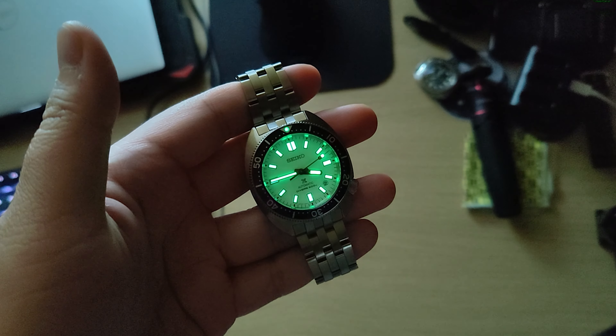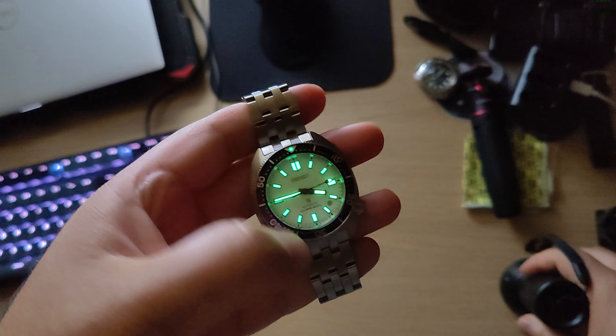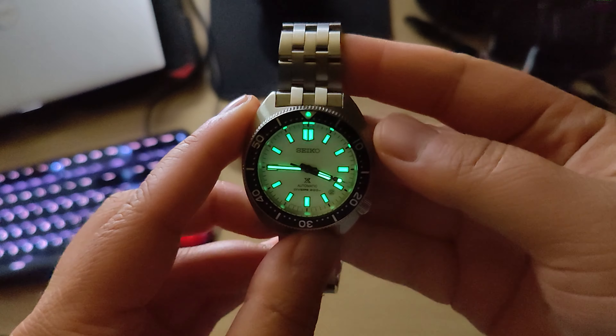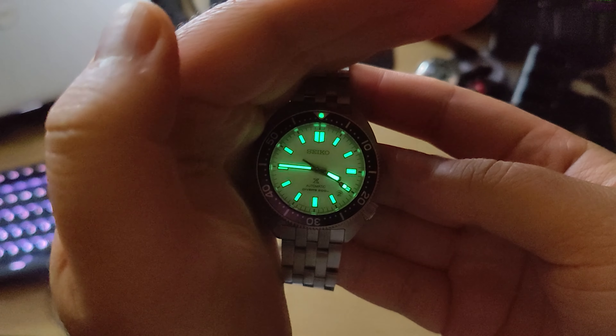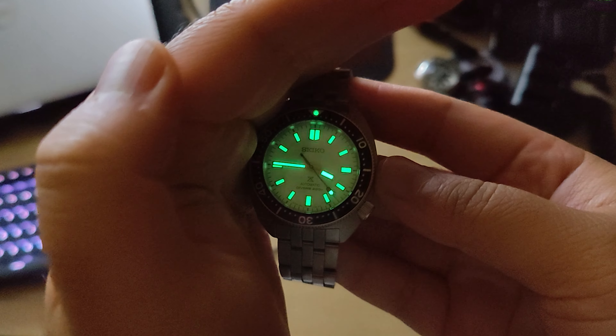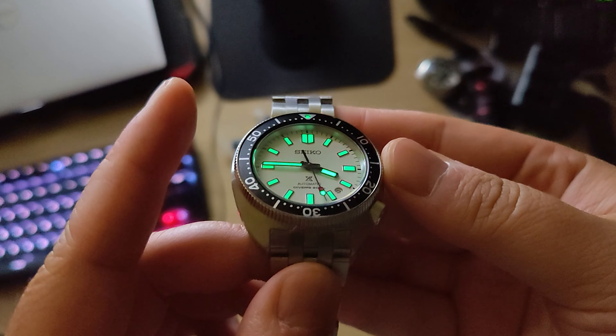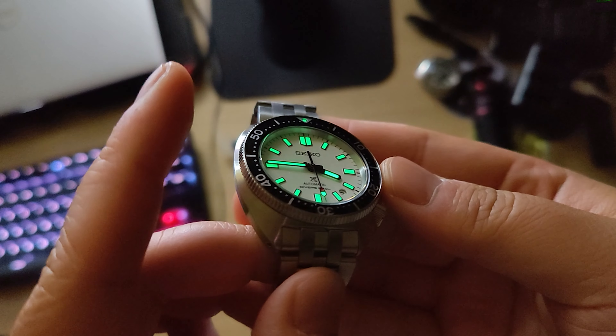And since the indices were light blue, I was thinking clearly that means the lume is light blue — but it's actually green, which I once again wasn't expecting. While we're talking about lume, it's good and strong, as you'd expect from Seiko, and most importantly it's clear, crisp, and not splotchy. And actually, because the dial is white, it kind of illuminates the entire dial in a light way.